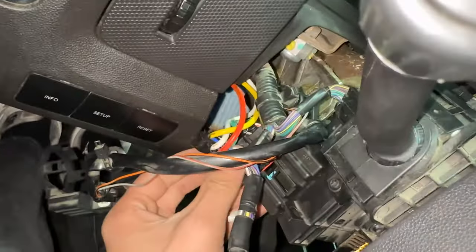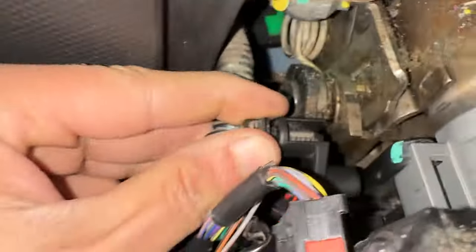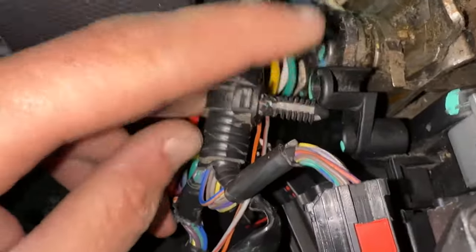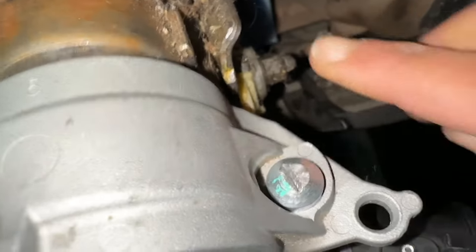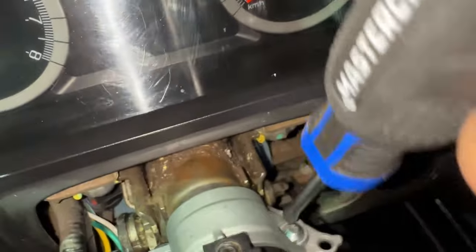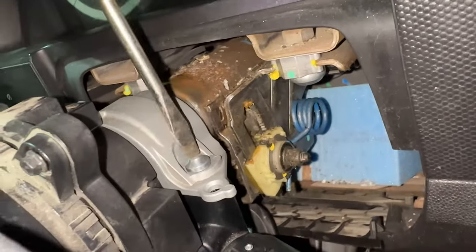Now that we've gotten all our connectors disconnected, we need to remove the last one. This will be extremely difficult if you haven't already done this three times. You can either use a chisel and slowly turn it, or you can use the Dremel and cut a slot in it so you can just grab a flat head and remove it. Let me get the shorter screwdriver.